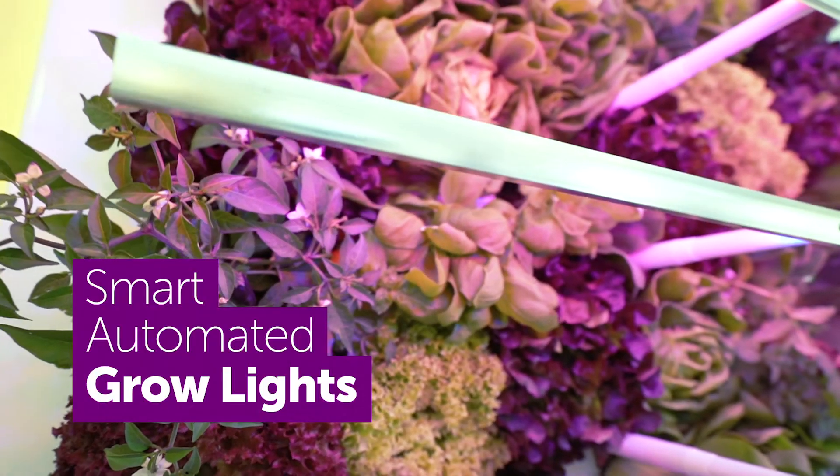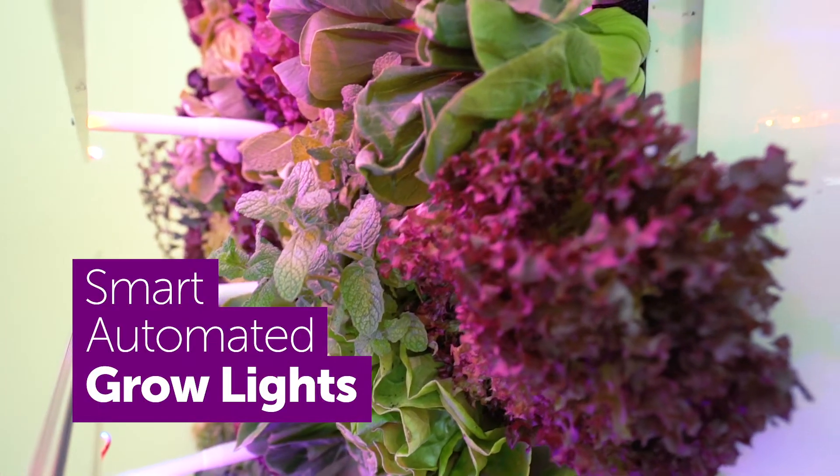It's got built-in grow lights so your plants grow fast no matter where the unit is placed. The HydroArtPod actually uses 90% less water because it recycles the nutrition-rich water over and over again.